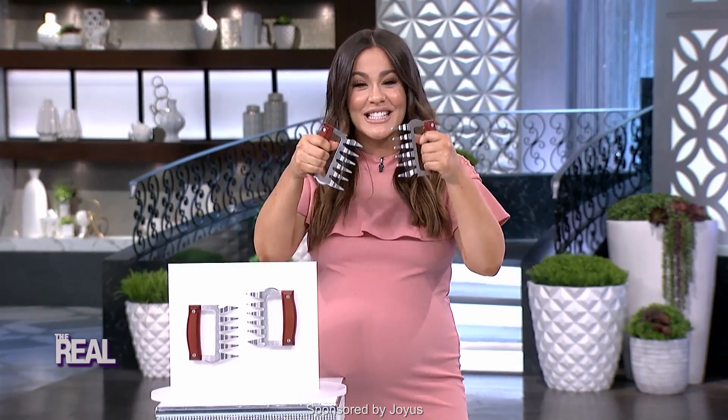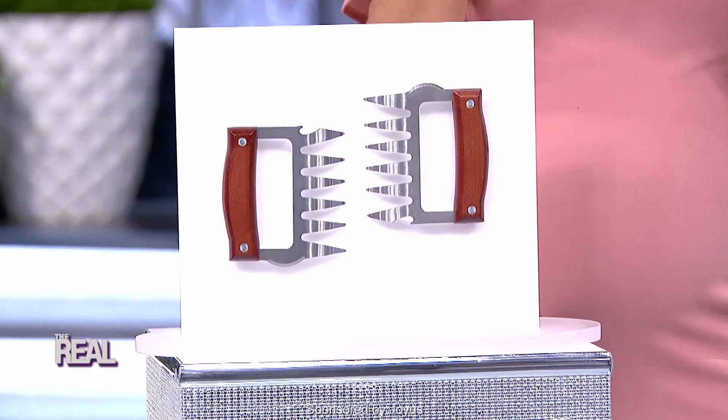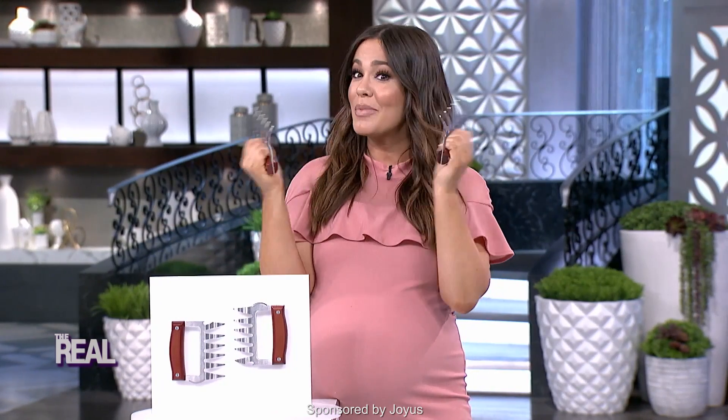Now you can channel your inner grizzly with the meat claw. These tools feature high quality and durable design elements such as wooden handles for comfortable grip and stainless steel claws. These are suitable for lifting and shredding chicken, brisket, beef, pork, and turkey, all while protecting your hands from the heat. They are the perfect accessory for any grill, kitchen, or smoker.